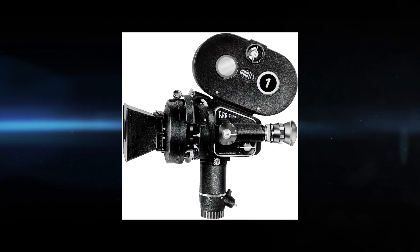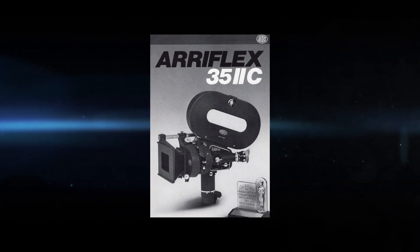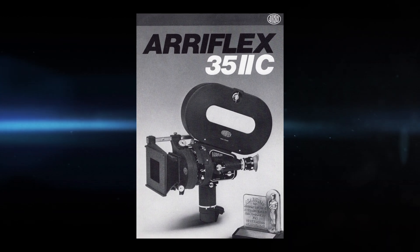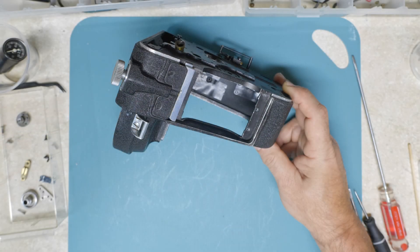In 1964, ARRI introduced the final 35 II version, and its most popular — the 35 IIc. Over the years, I've owned and collected ARRI 35 IIc parts, finally realizing that I had enough to put together another camera.